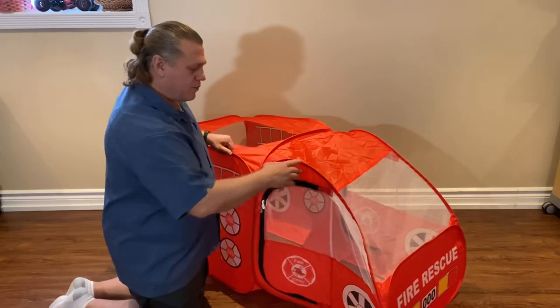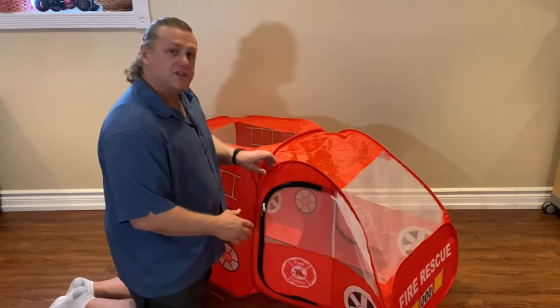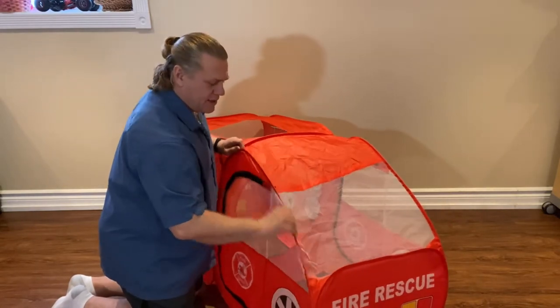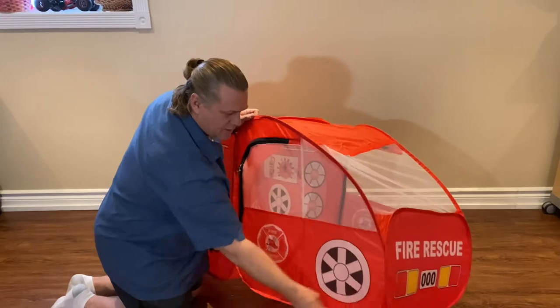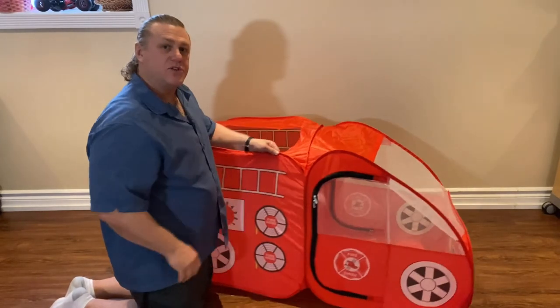Another example here: the rod seems to be sticking in a bit at the base — it's not as smooth as you would expect. So just rotate the bar around, and voila, it's all back to the normal shape.